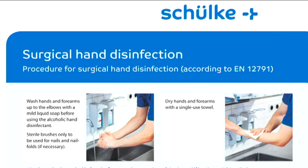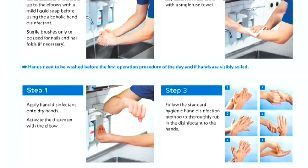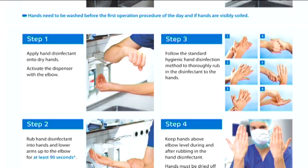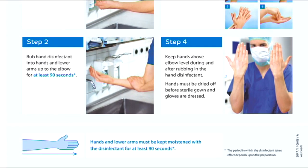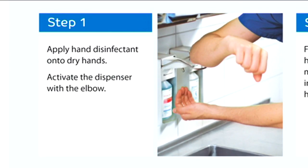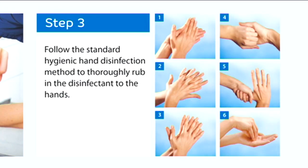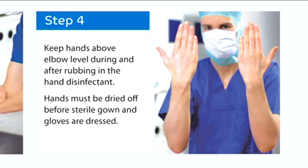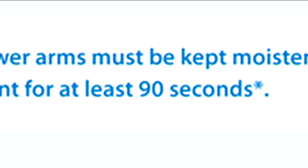Surgical hand disinfection entails a longer application time compared to hygienic hand disinfection. Pursuant to European Standard EN 12791, the rubbing method and application time of surgical hand disinfection are referenced, and the application times according to manufacturers' specifications apply. Accordingly, hand disinfectants with an application time of one and a half minutes are to be used for surgical hand disinfection pursuant to EN 12791. Shorter application times are not useful due to the rubbing method, because the proper technique also requires a certain time sequence.